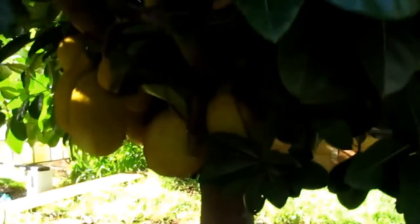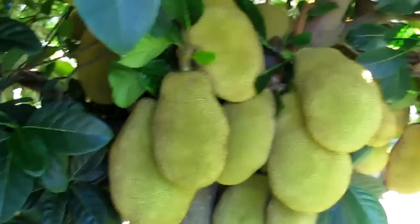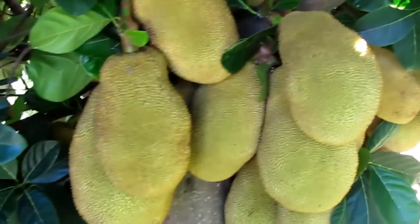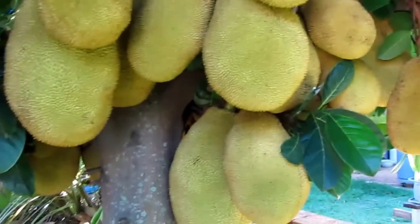Lemongrass. You can see some on this side, some on this side there, more around here, some on this side, some more up there, some on this side there.